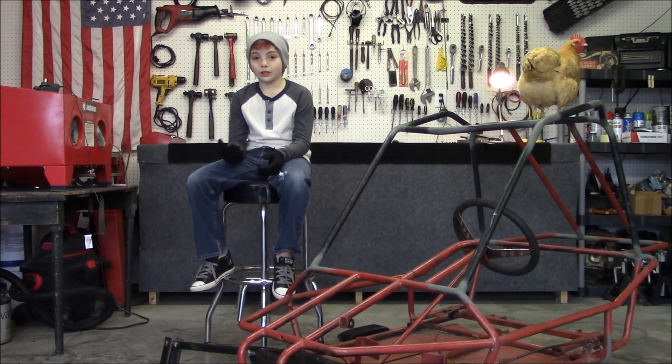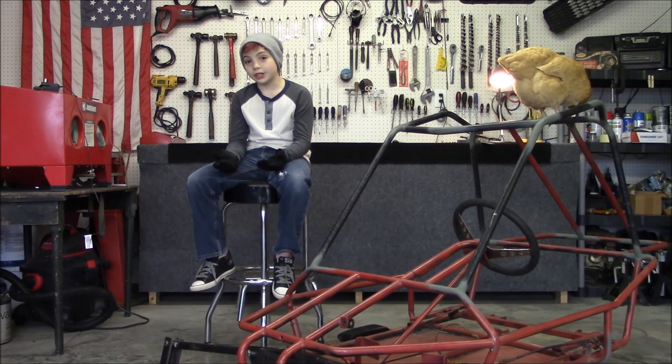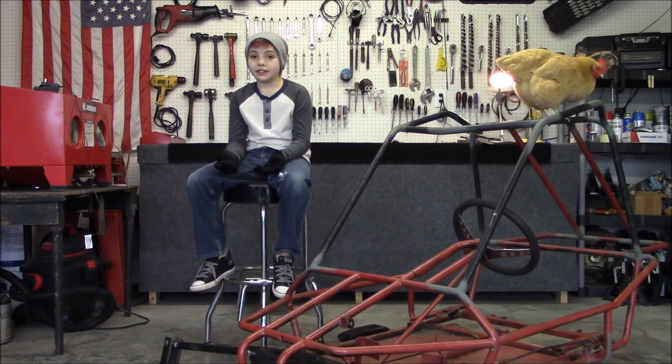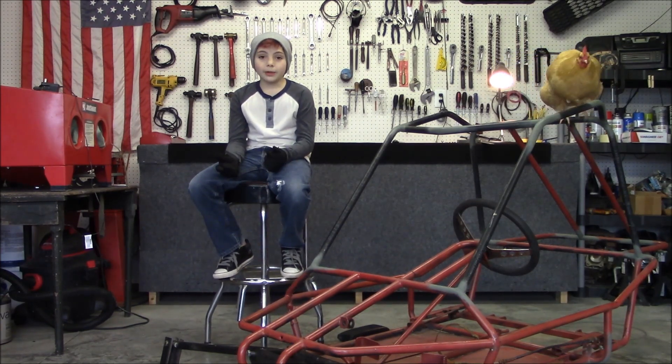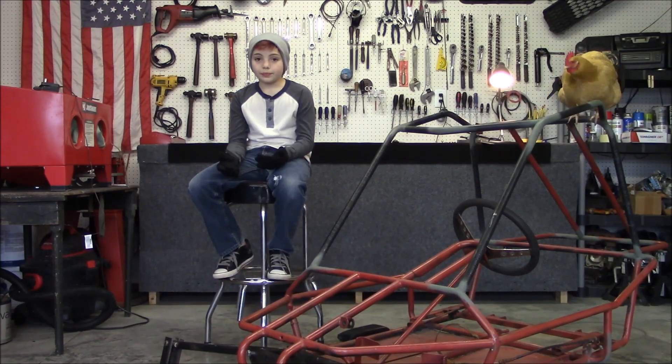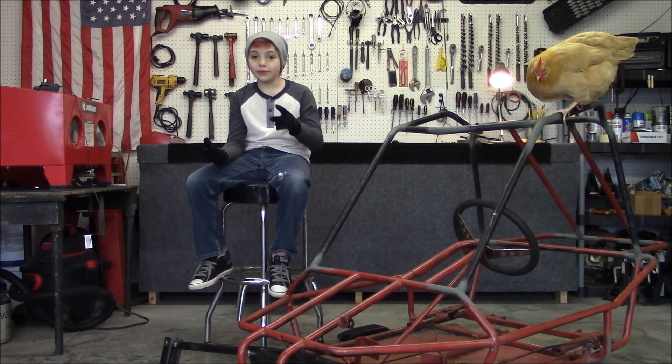Hey YouTube, welcome to Drago's Works, probably known as Drago's World. So why'd the name change? Well, there's another Drago's World out there and it has a kid about my age, and the thumbnail ain't so polite, so I don't want there to be any confusion. So new channel name, new channel artwork, and even a new camera.